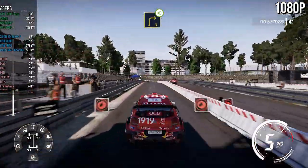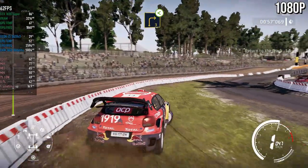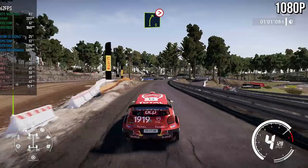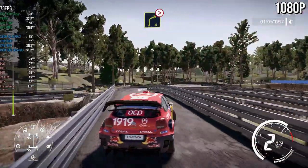Right three, opens. And right five, tightens, four, narrows. Into right four, tightens, three, long, don't cut.